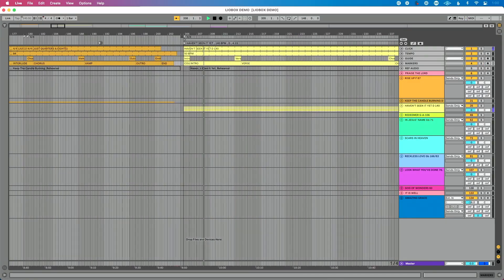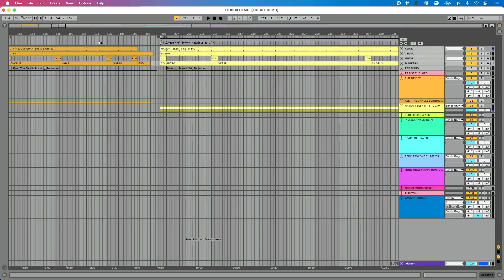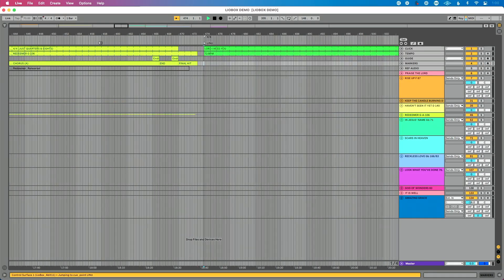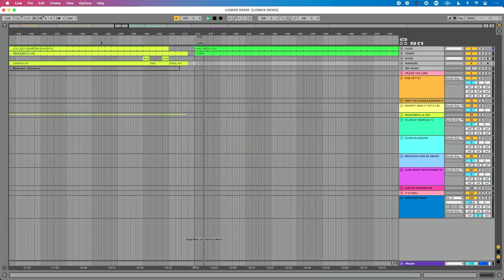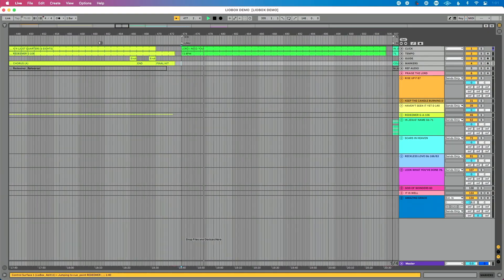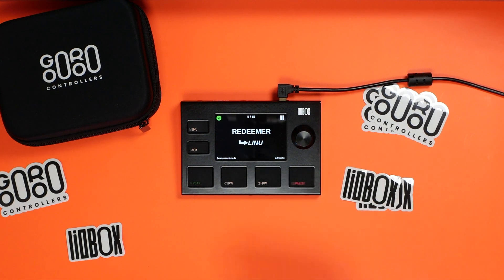Now it's important to know that all those button presses I was making correspond with global quantization. Let me show you in Ableton Live — I'm going to press play on the LeoBox and you'll see it jumps to that song. Let's go to the song Redeemer. I'm going to show you in Ableton Live: one, two, I already selected it, three, four — and then it jumps right at the next downbeat of one. Then on the LeoBox I'm going to press pause to pause that.